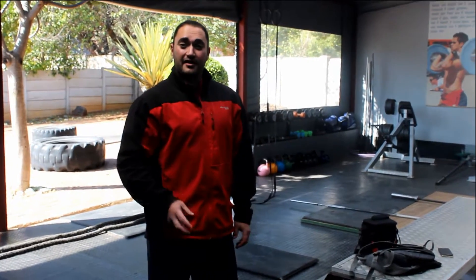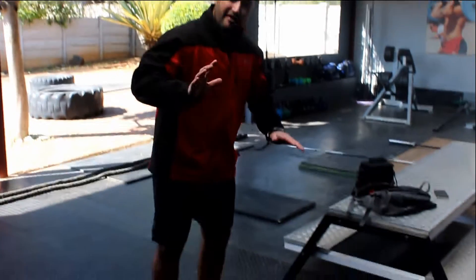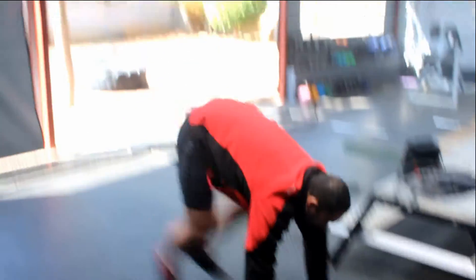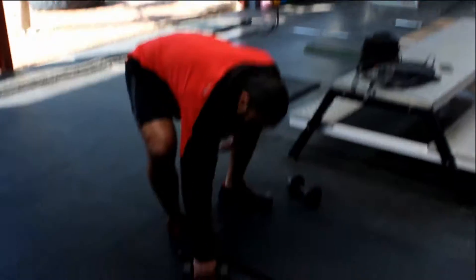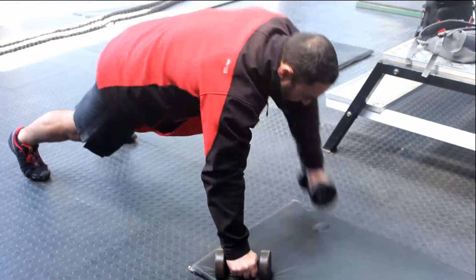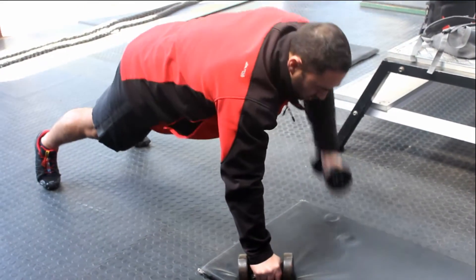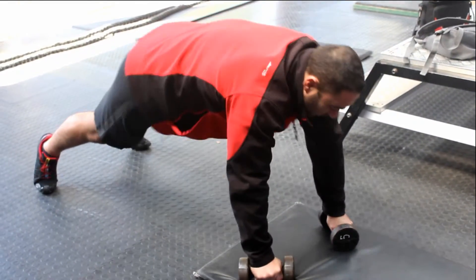The second segment is going to be 5 burpees and 20 renegade rows per side — also 5 rounds, as quick as we can. I am going to show you that again. 5 burpees: down, chest touches the ground, up and stand upright. 5 of those. From there we will take dumbbells. If you don't have dumbbells you can just do it from a push-up position. Activating the core, keep the body nice and stable, and just row it up. 20 per side, 40 in total. This one is going to be quite tough, but enjoy it.